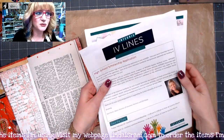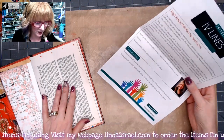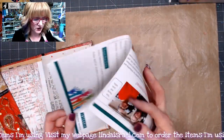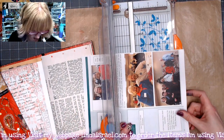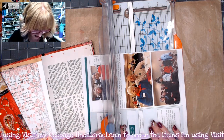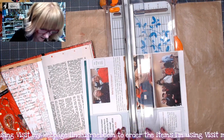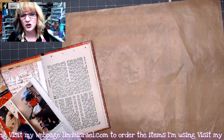My husband gets a newsletter and I grabbed one of the pages and I think what I want to do is use that inside my journal here. So I am going to go ahead and cut this in half — actually cut it just slightly smaller because I know that page I have here is a little bit less than five and a half inches wide. So I am just trimming that down a little bit. Now I will save that piece to do something else with.